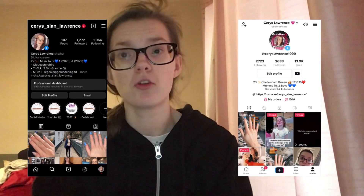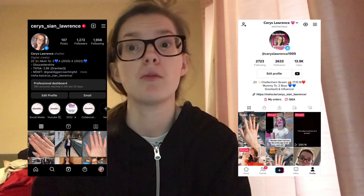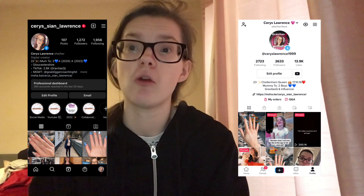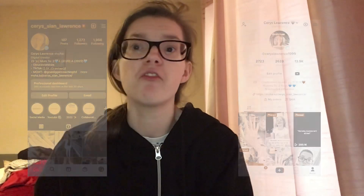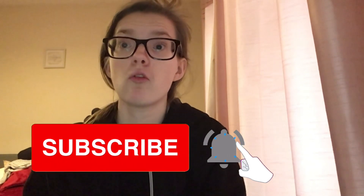Hello everyone, welcome back to my channel. I'm Cerys Beauty and in today's video I'm going to be trying the viral TikTok makeup I've been seeing all over TikTok recently. I'm going to be testing it all out from a few different places that I got all the makeup from. I hope you all enjoy today's video — please don't forget to like, comment and subscribe.